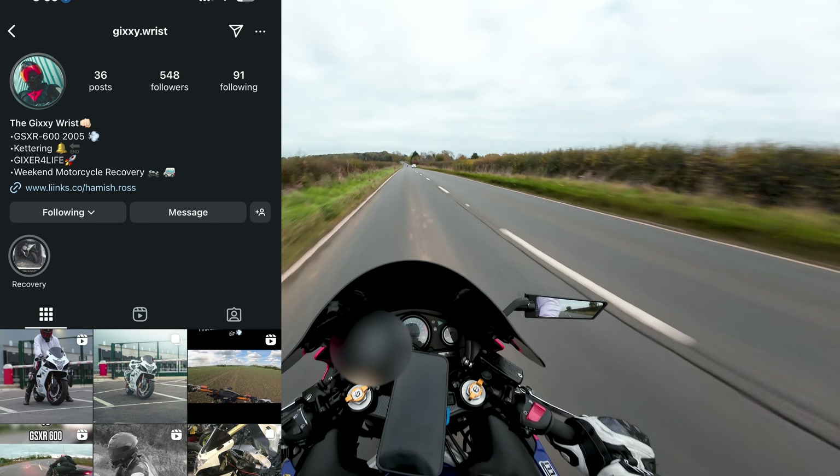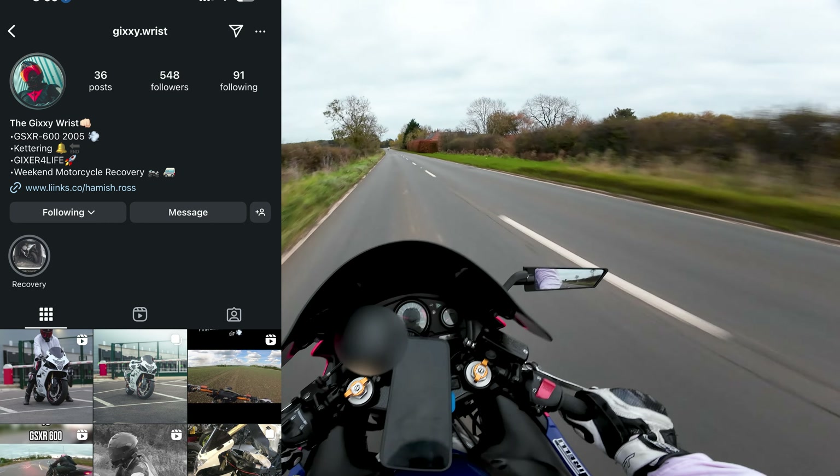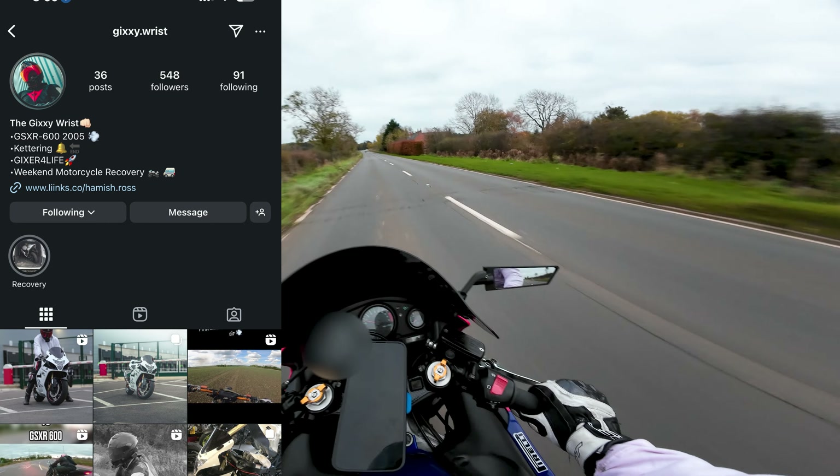Yeah mate! The Dixie wrist is back! Come on! The bike is back! It's been down for a couple of months to get some new fairings on it, braided lines, new rear sets. It's upgraded the Dixie!